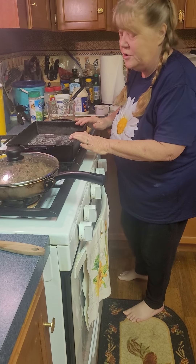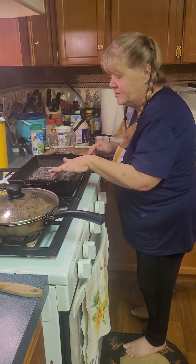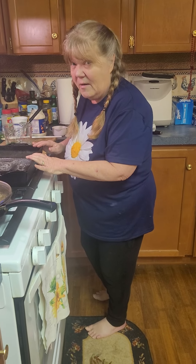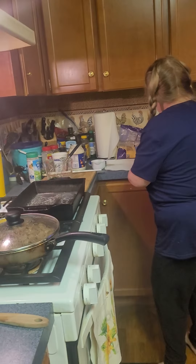So what you want to do is you want to start with — you can use a 9 by 13 pan, but I'm using my cast iron. So what I did was I put some butter in the bottom of the pan, about half a stick of butter.